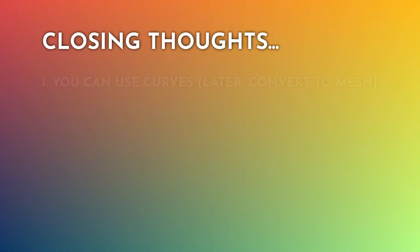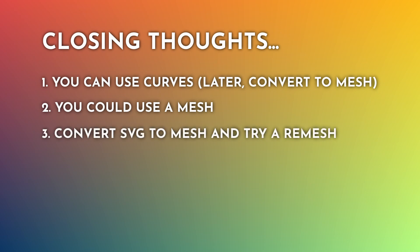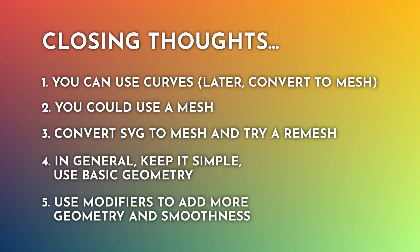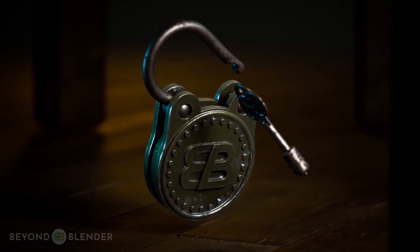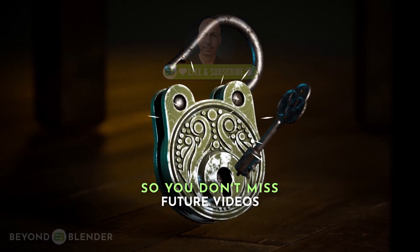Closing thoughts: you can use curves straight off the bat and then convert to meshes, or start with a mesh and just trace the pattern, or convert an SVG to mesh and try a remesh. Whatever method you use — keep it simple, use basic geometry, and use modifiers to add more geometry and smoothness. Thanks for watching everybody, I hope it was useful — like and subscribe if you like my content, and I'll catch you in the next one!